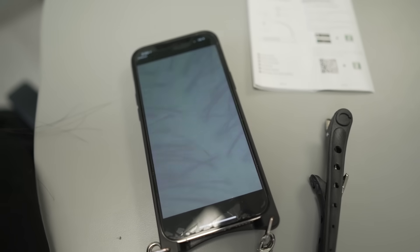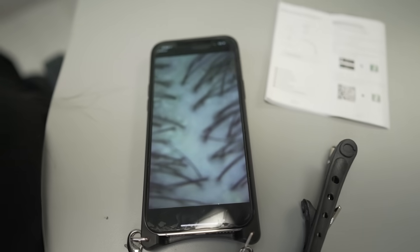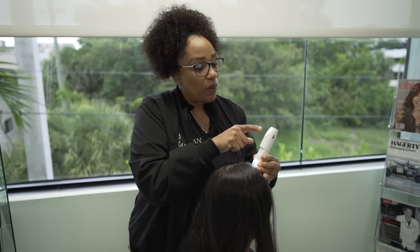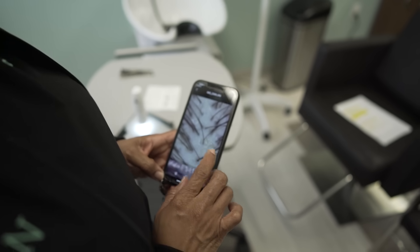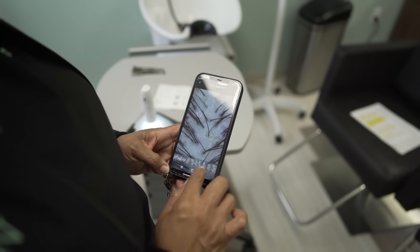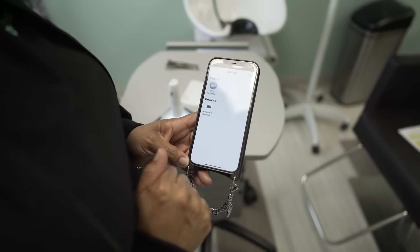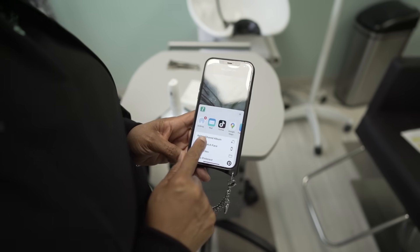Once you have your scope on the patient's scalp, focus and make sure you can see clearly. We're able to see a better picture once we adjust the resolution — voilà. After finding the area I want to photograph on the scalp and confirming the clarity is good, I hit the camera button to take the photo. To share your photos, you'll see different options — for iPhones you can airdrop to the device you want, or you can hit mail to email the photos.